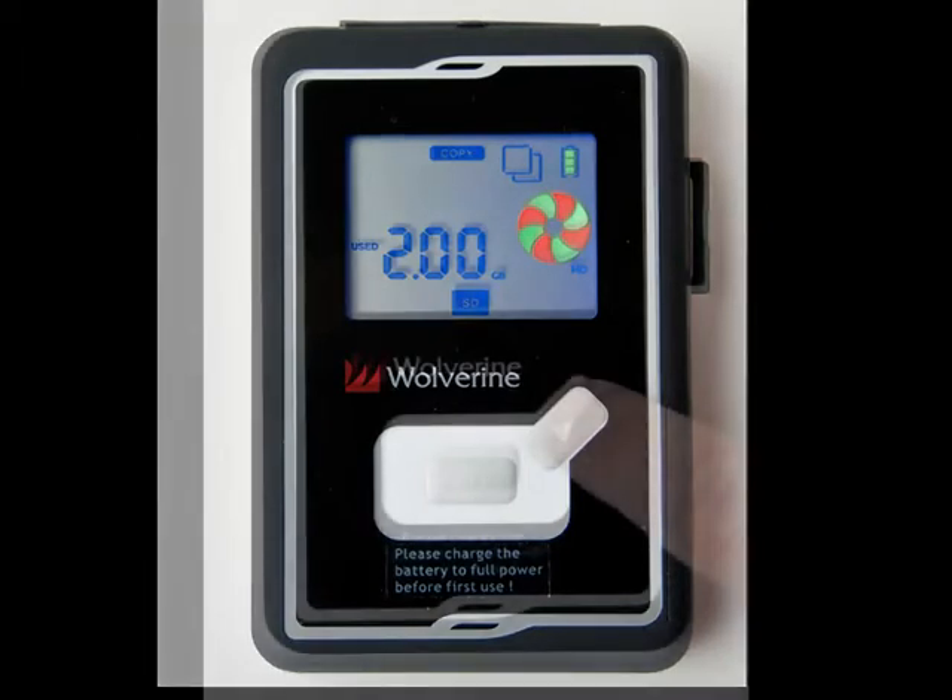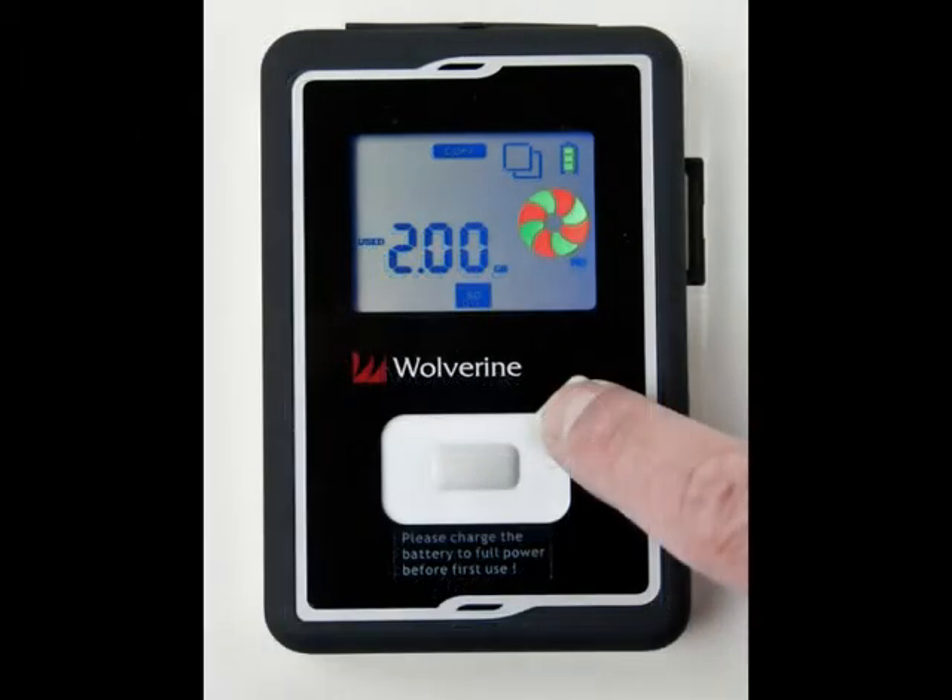One of the nice things, besides the simplicity of operation, is there is never any doubt if a button is pressed. Both buttons make a clear click. Also, they need a definite press, so this thing won't be starting accidentally in your pocket.